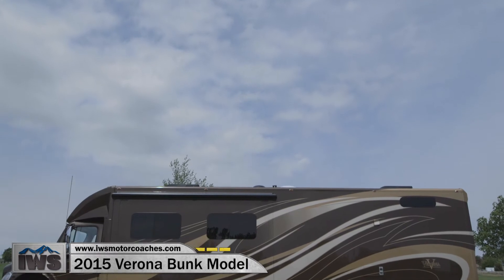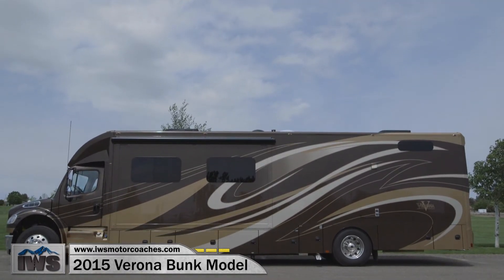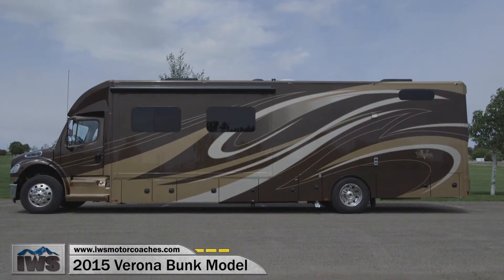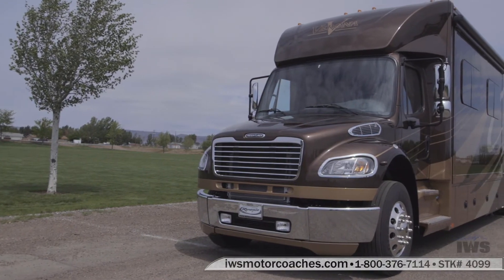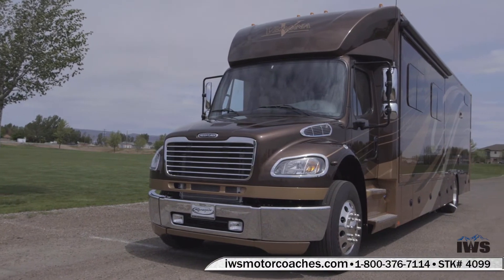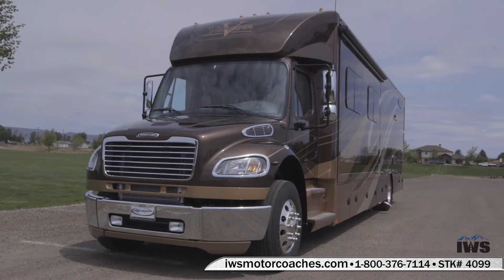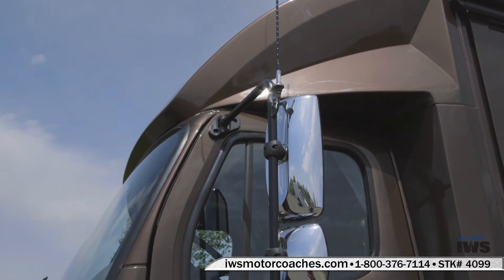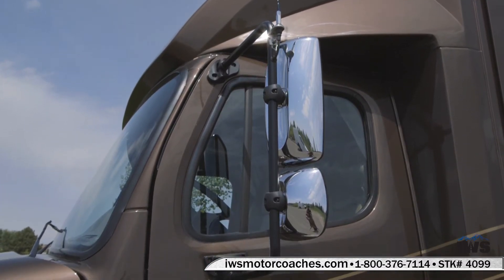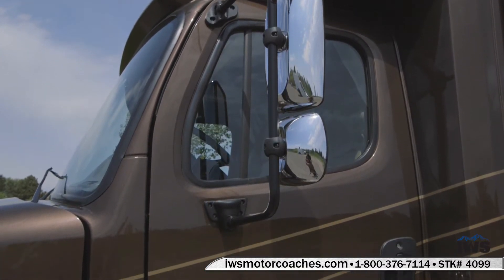Hi and welcome back. I'm real excited to tell you about the new 2016 Verona bunk. This coach has been a long time coming and I think Renegade's done a fantastic job of getting feedback from customers and looking at the marketplace and seeing what's out there and making a coach that's just better than everything else out there.